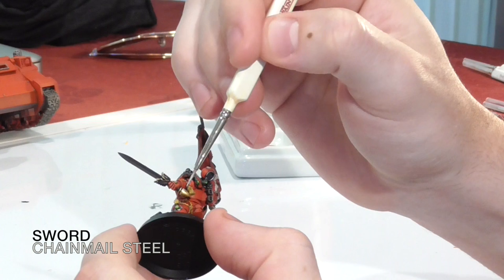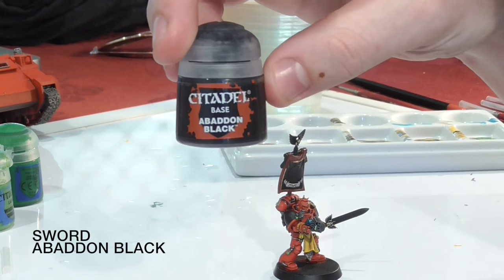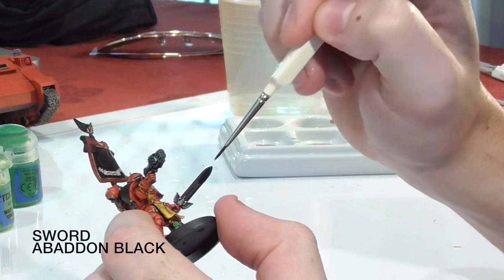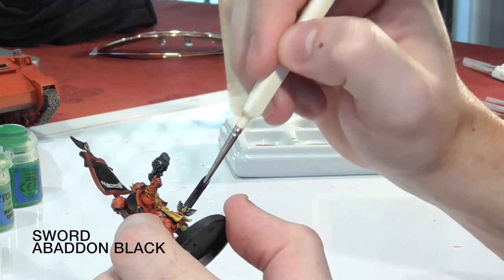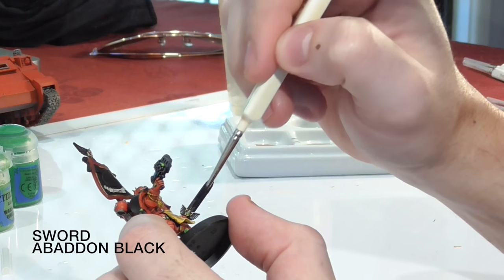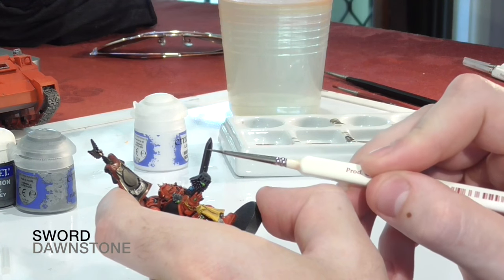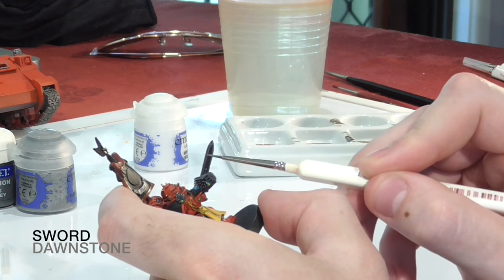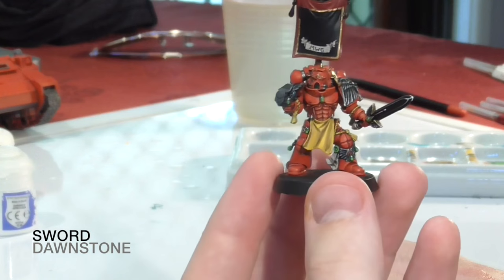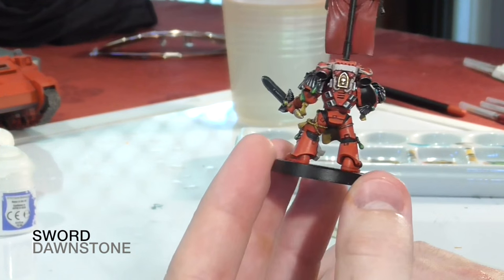For the sword, we just get some gold details on first, painted the same way as before. I tossed and turned about what colour to do the sword and decided to keep the theme consistent with black — a blackish sort of sword. The hardest part is still giving it a 3D effect, so I used Dawnstone along the edges to make it look like light is catching it. At the very top I added a little bit of White Scar just to catch the raised parts of the sword.